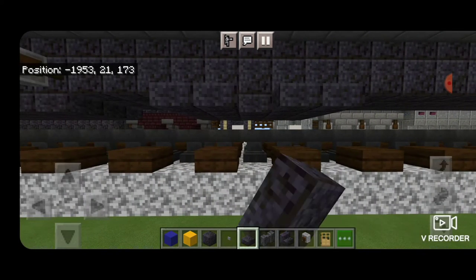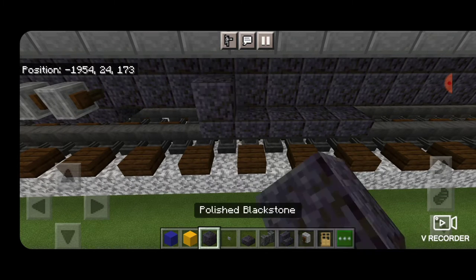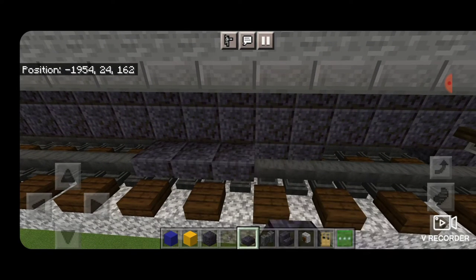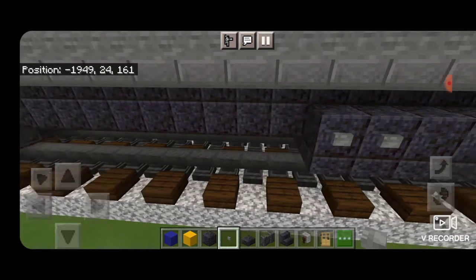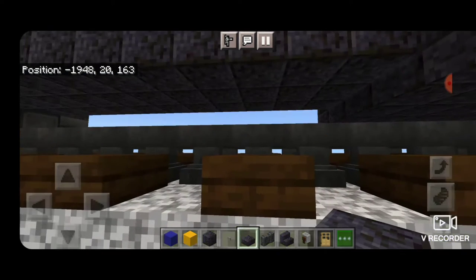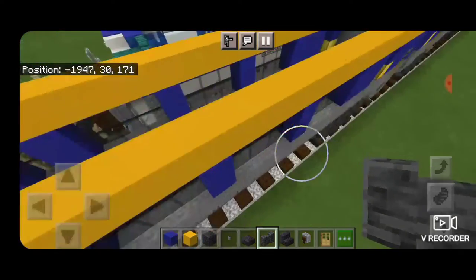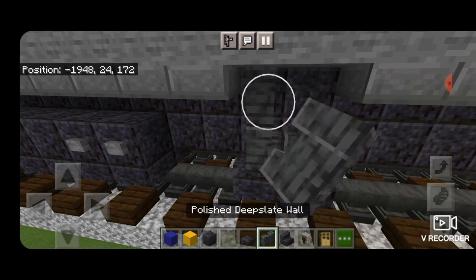Extend the slab row out one block to the side, then put a row of polished Blackstone blocks above the slabs. On the right hand side put two stone buttons. Then do the same on the other side — extend the row of slabs out by one block, put polished Blackstone blocks above it, and two stone buttons on the left hand side. Skip two blocks in front of that one and put a row of two slabs coming across the side sticking out. Delete the two slabs above and put in four polished deep slate walls. Come back to the other side, extend the two slabs out, delete the ones above, and four polished deep slate walls.